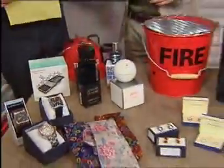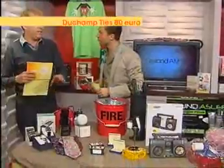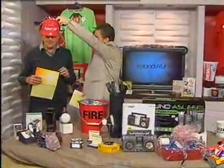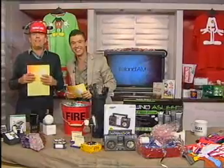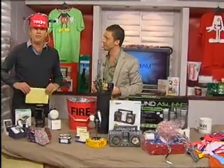So a huge selection of stuff, from really good fun right up to some really expensive, nice presents for your dad. Derek, thank you very much for that. Now coming up after the break, if you have any questions about making a will, then stay tuned — we've lots of questions in, so we'll see you in a couple of minutes.